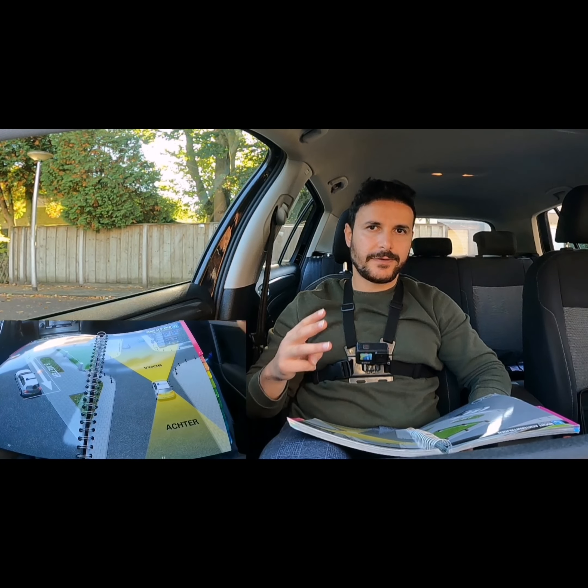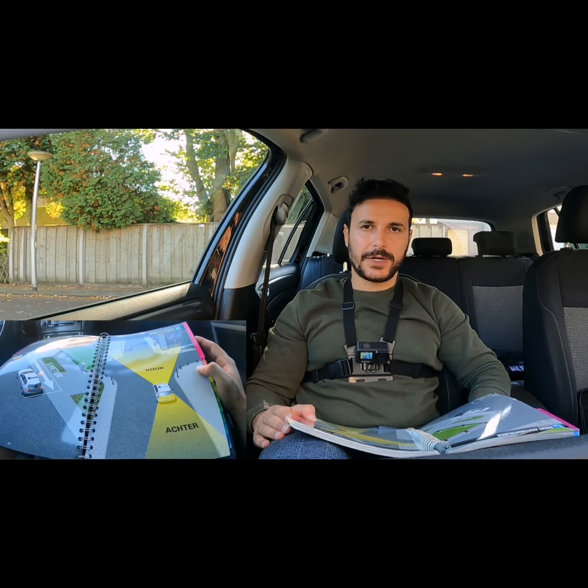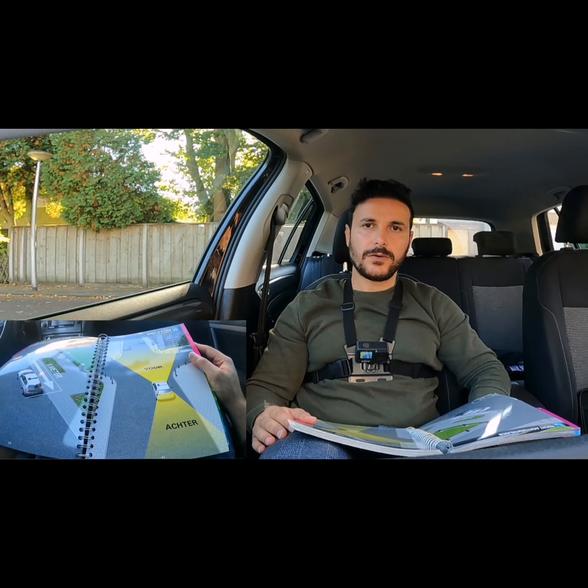Good morning ladies and gentlemen. Today we are going to talk about the Keren door midden van 3-steken — the 3-point turn. This is one of the special directions, so make sure that everyone on the way has right of way. Look around you and make sure you give right of way to every road user.